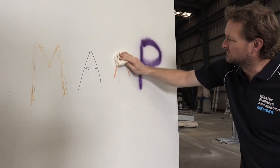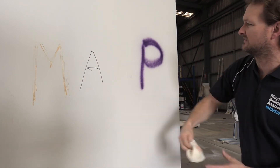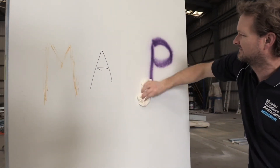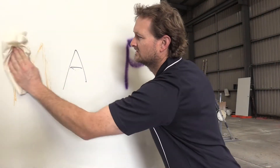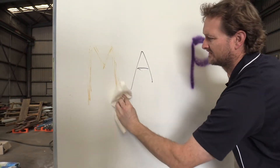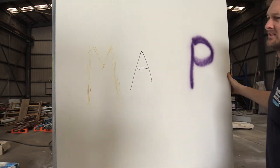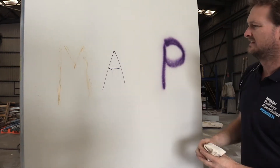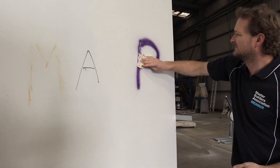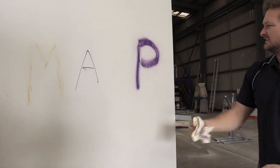So on the gyproc wall the lipstick came off easy, so I'll do that. And that's all nice and clean. We'll have a go at the crayon — the crayon's kind of rubbing off but I think we'll have to hit that with something else. Permanent marker — it's starting to come off a little bit. This is still drying by the looks of it.